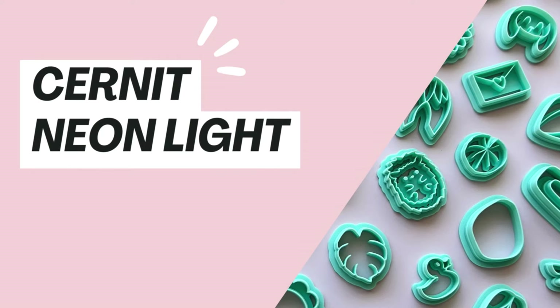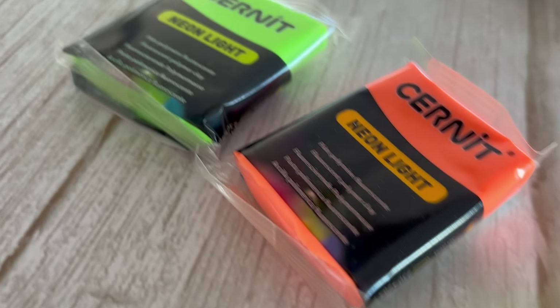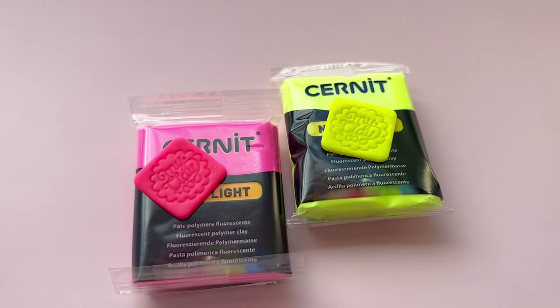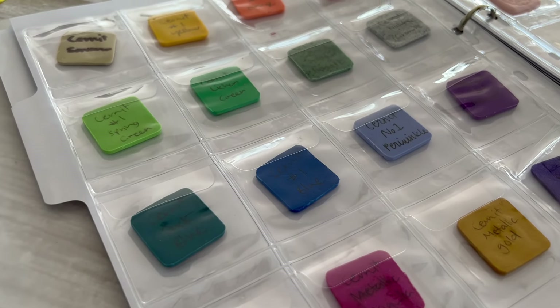The next line is Neon Light. The neon light range is basically a range of fluorescent colors — yellow, green, fuchsia and orange. One thing to keep in mind: these neon colors are quite bright when raw, but they do dull a little when you bake them. So again, it's a great idea to do a tester so you know exactly what color you're working with.